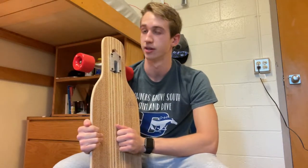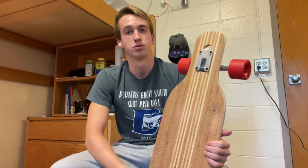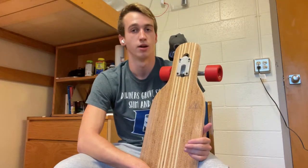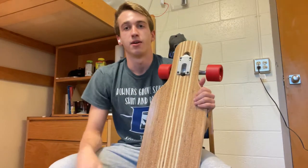I personally am pretty excited to try it and to learn longboarding. It seems like a fun activity and there's a lot more to it than just riding around — maybe progressing and learning freestyle, dancing, maybe some tricks, some shoves. We'll see.